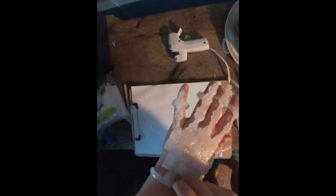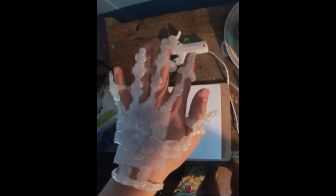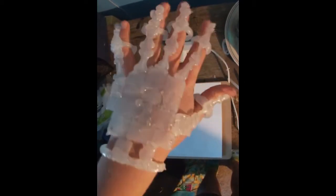Hey guys, it's Butterfly. Welcome back to Flux Butterfly where we literally do everything. Today we are doing another DIY video. This might be the last — well, not the last forever, but the last for Halloween. This is a skeleton hand, and today I'm going to teach you guys how to create this just for looking cool.